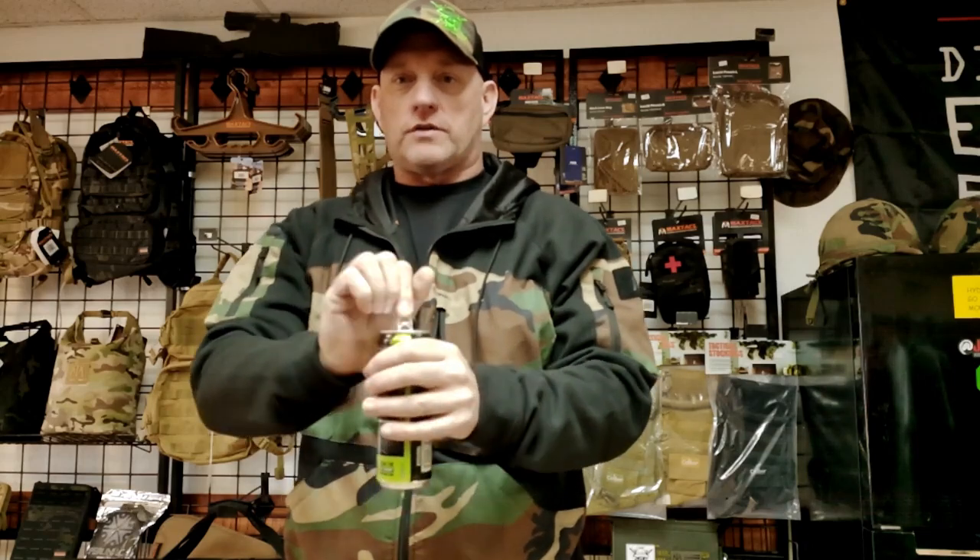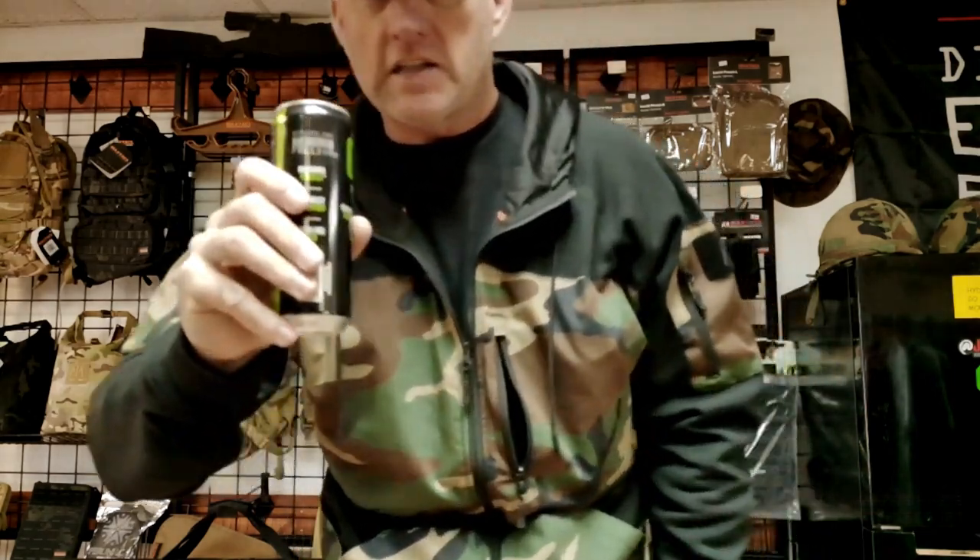This breast pocket on this tactical hybrid hoodie is so great. I can put an ice-cold Draco Go in there. Obviously I just opened it — it's full.